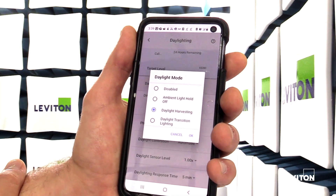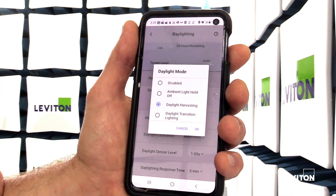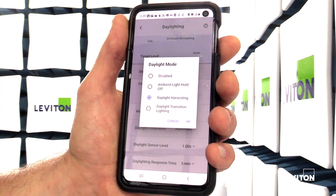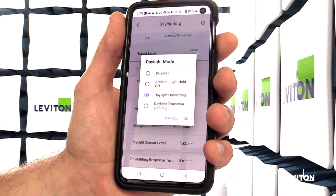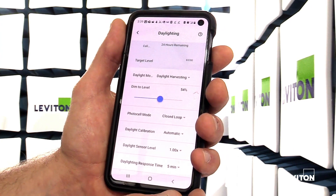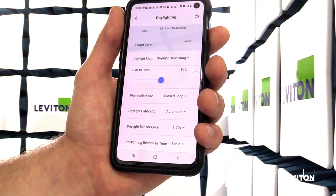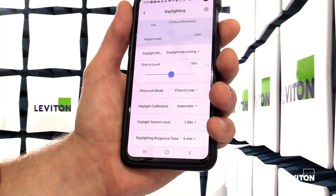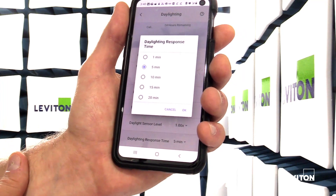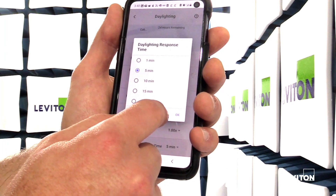The last daylighting mode is the daylight transition lighting feature. This is like reverse daylight harvesting and would be used in applications such as tunnels or parking garages, where that first set of lights would match the outside ambient light — so if it's dark, those lights would be dark rather than full bright, to ease the transition. Daylight calibration can be done automatically, which takes 24 hours, or manually. There's also the daylight sensor level and a daylight response time with options from one minute up to 20 minutes, which controls how long the sensor waits before dimming up or down based on changes in ambient light.